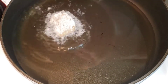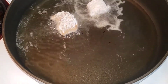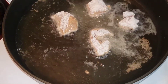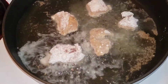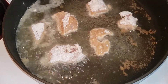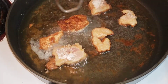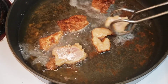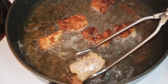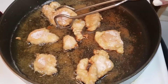Now I'm just going to put my chicken in one by one. You're going to cook them for about three minutes on each side. Just make sure all of the chicken is cooked all the way through — cooking chicken can be dangerous, so you want to make sure it's all the way cooked. And I like mine extra crispy, so I cooked them a little longer.